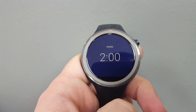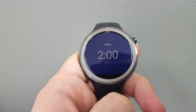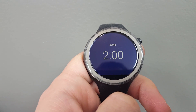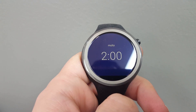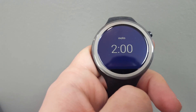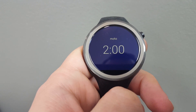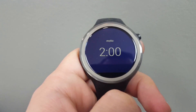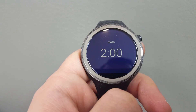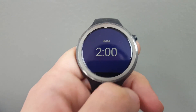So I picked up one of these Moto 360 Sport watches that Target was blowing out. These must have been sitting on Target's warehouse shelves for a good long time because they are very behind on the Android Wear updates. The problem I was running into is that it was asking me to charge the watch before it would update, even though the battery was charged to 100%. So I've got a workaround here for you on how to get around that.